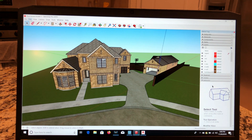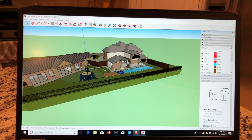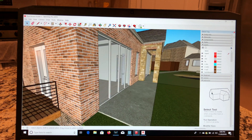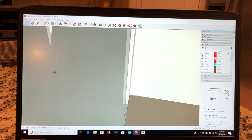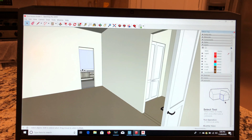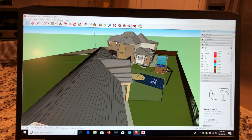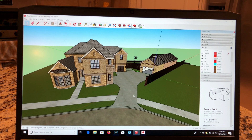Now let's look at SketchUp. Here I have SketchUp 2019 Pro with the same model I had in Lumion, and it works very smoothly — very quick, I can move around and maneuver my model with no problems at all. One thing I really like about this laptop is how the keyboard feels; it's really nice, just a pleasure to work on.